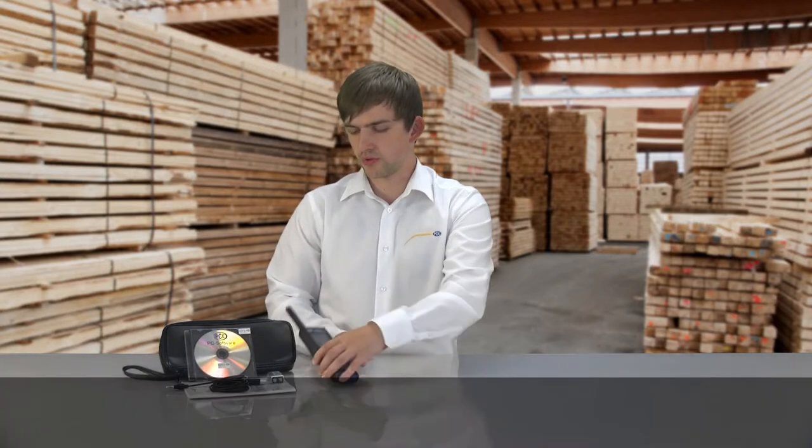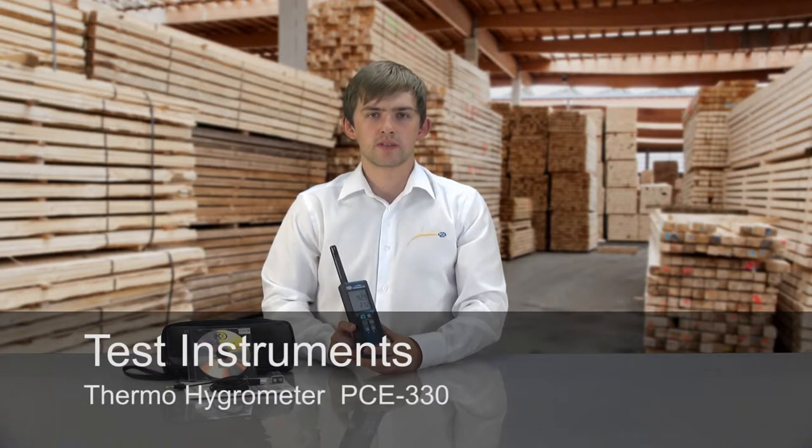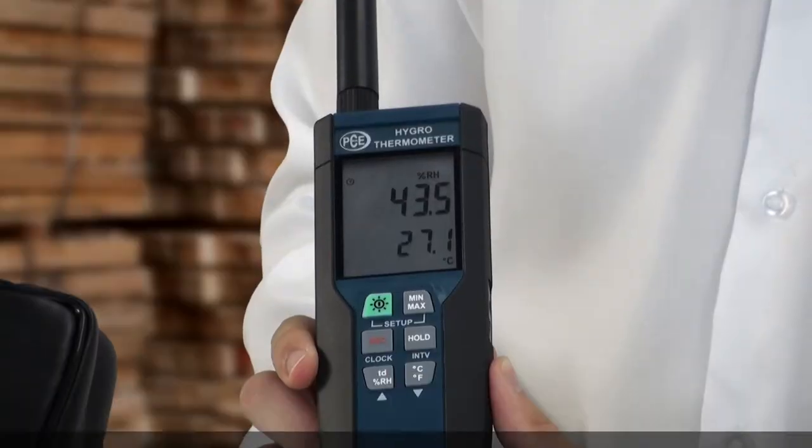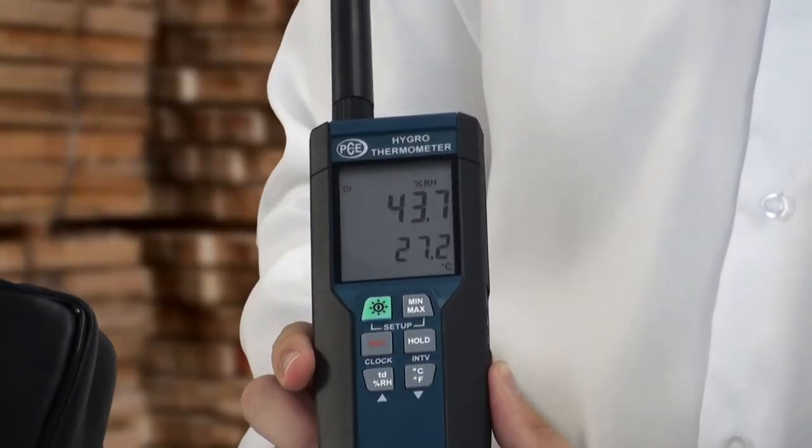Hello, my name is Maximilian Knopper from the company PCE and I present to you today the temperature and moisture measuring device PCE330. The PCE330 is a temperature and moisture measuring device with which you can measure the temperature and moisture in the environment around you.